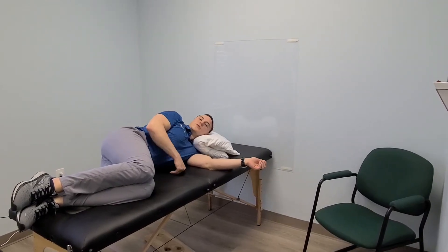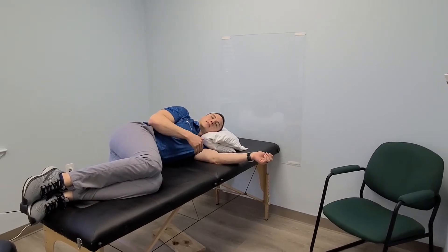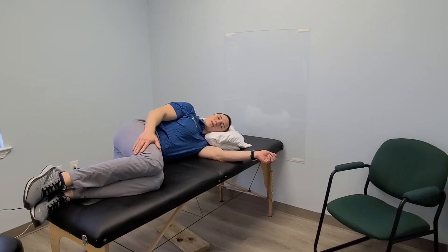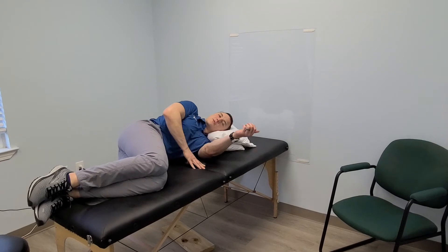Alright, so for this exercise what you want to do is start on a side — it doesn't matter which side you pick, just pick the side that's most comfortable. Your hips and knees are going to be bent; you don't need to pull them up all the way, just pull them up to the point that they feel comfortable and relaxed.